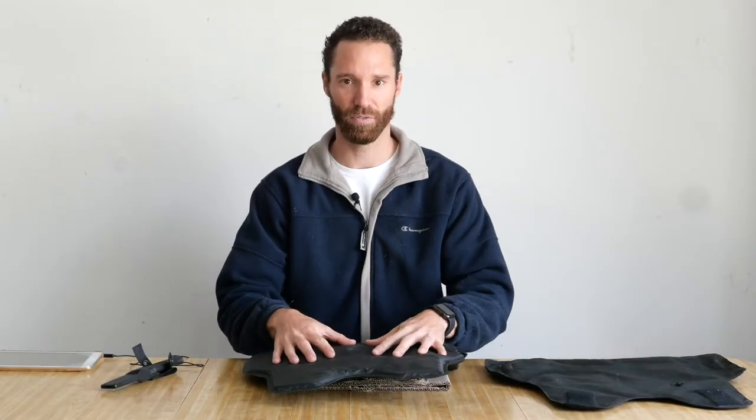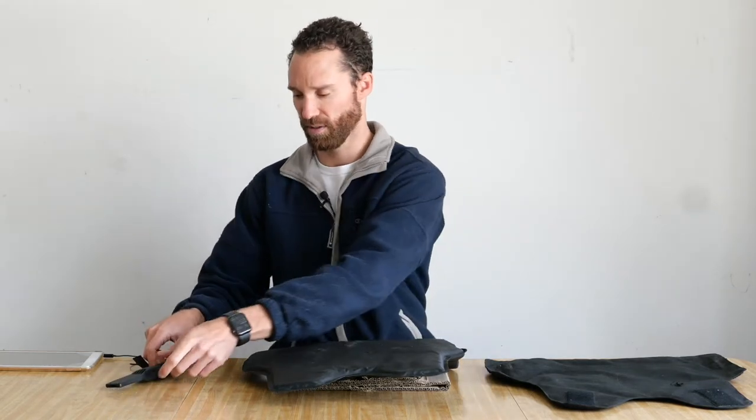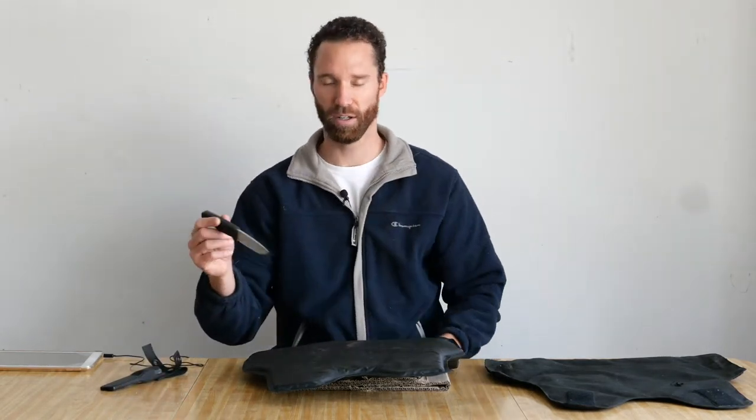So now let's test this soft Kevlar vest and see if it's stab proof. I've got my hunting knife here, and I'm going to put a couple punctures through the vest and see if it will go through. Let's give it a shot.